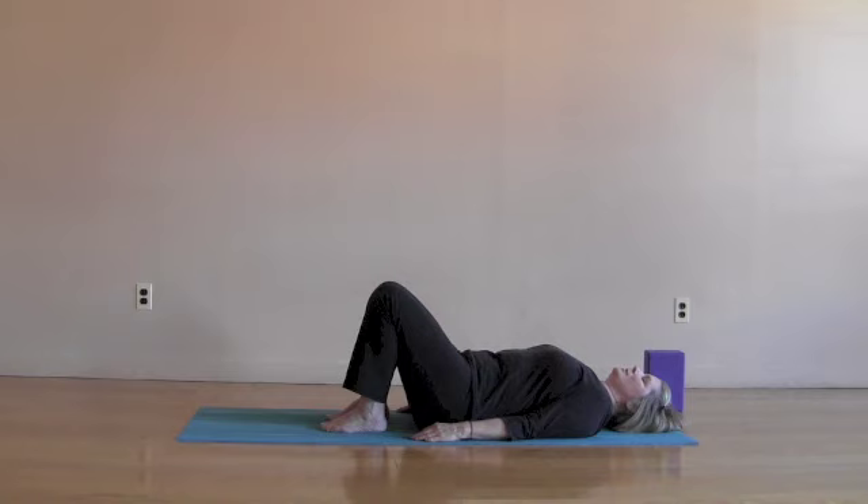As you breathe in, fill up, the body expanding. As you breathe out, let the breath retreat, the body coming inward and down. Breathing in in a wave-like movement: collarbones, ribs, belly. Breathing out, release the belly, the ribs, the collarbones.